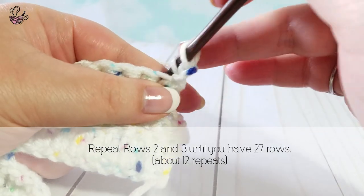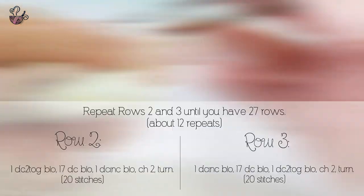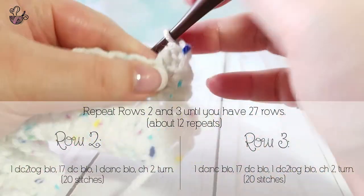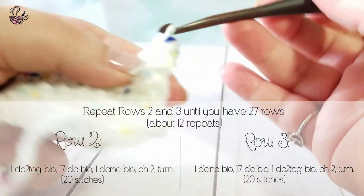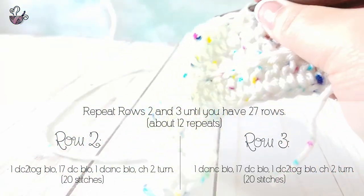Continue working by repeating rows 2 and 3 until you have 27 rows total. This is about 12 repeats. If you are working a different size, be sure to pay attention to how many repeats you will need to do in order to reach the size required.